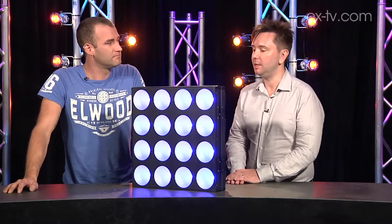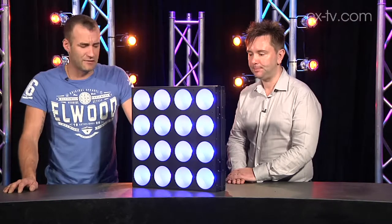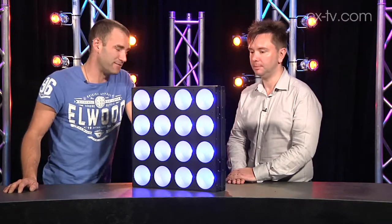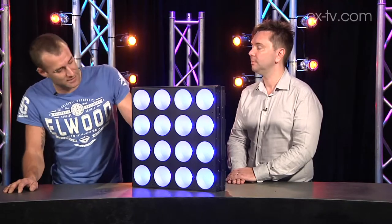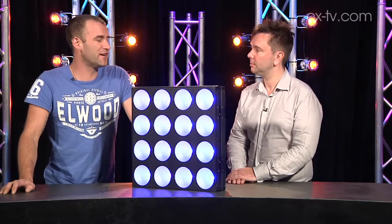Jimmy, we're here with the PixPad 16. What are we looking at? We're looking at a fairly lightweight LED fixture which has fairly big pixels. If we're going to be realistic about it and say we're going to use it for pixel mapping, these are probably 80 or 90 mil in diameter. So we're going to need to stack a few of them together to do that.